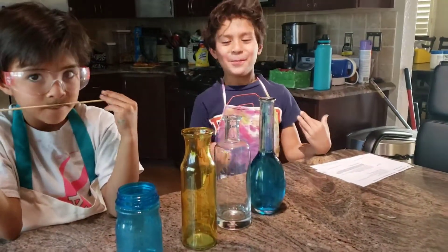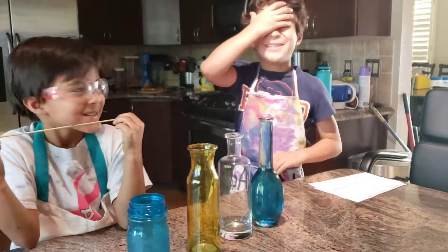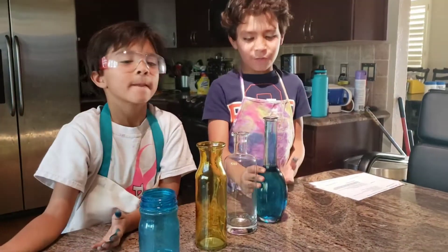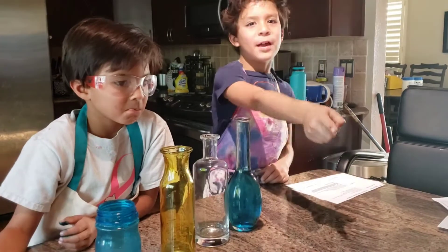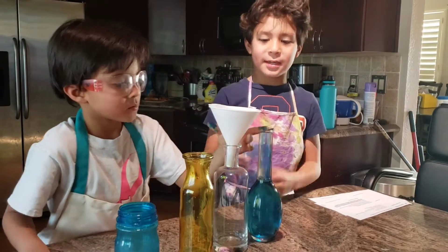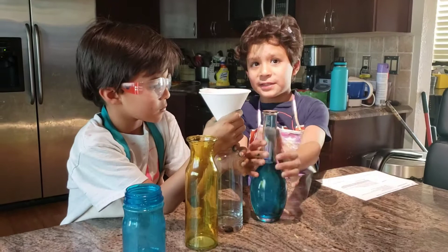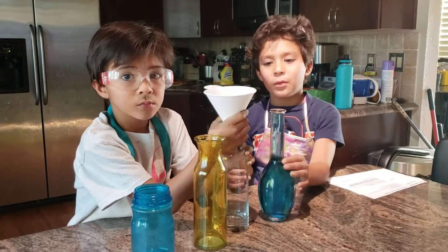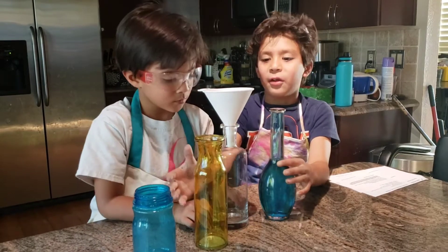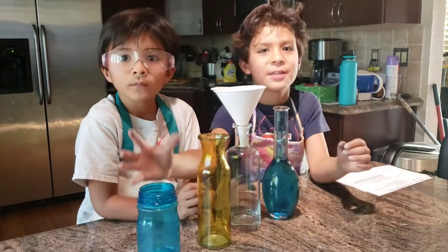First rule on being a scientist is read the directions — I got the whole thing wrong. It's just terrible. What you're actually supposed to do is fill the first bottle up with the colored water, and then pour it into the second bottle. The reason we're doing this is because the water doesn't take the same shape in all the bottles.